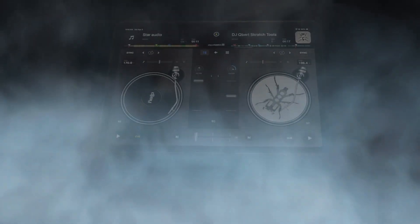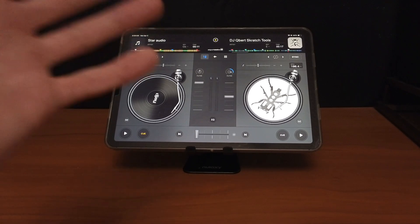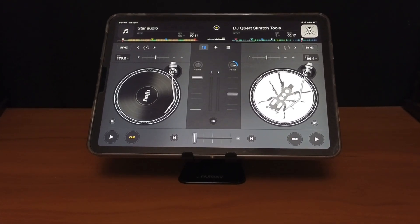I believe the iPad is the best device to DJ with, and in this short video I'm going to show you some touchscreen-only DJ Pro features that'll make DJing with just the iPad easier and more fun.